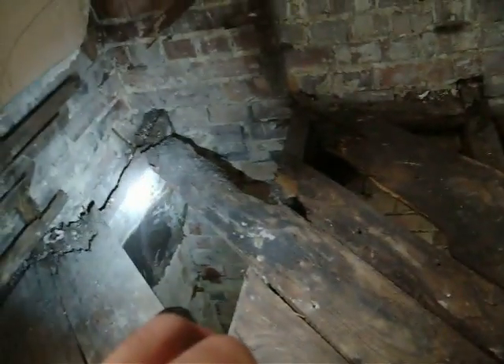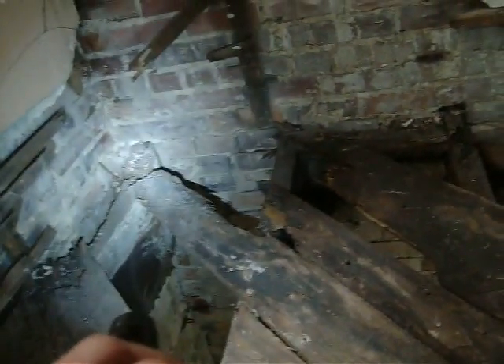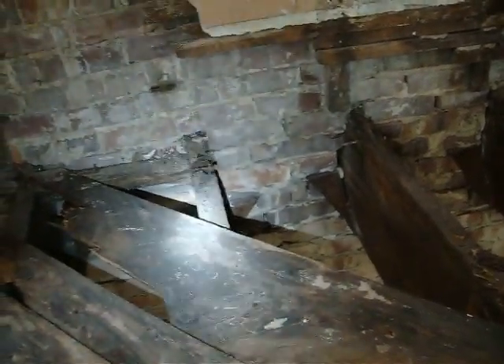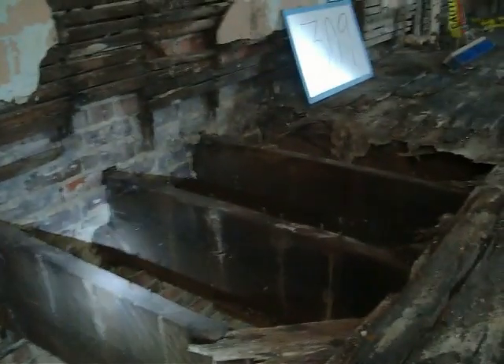The water damage to the top of the joist doesn't appear to be that bad. That joist looks like it's in pretty bad condition compared to some of the other ones. This one has a little bit of water damage on the top, but what's worse than these joists is when we go up here to the fourth floor above us.